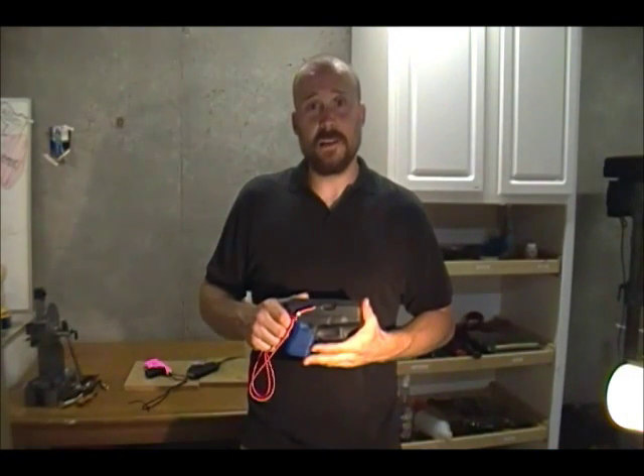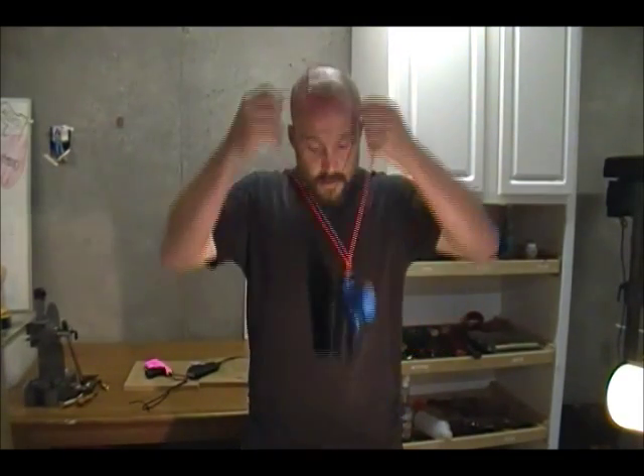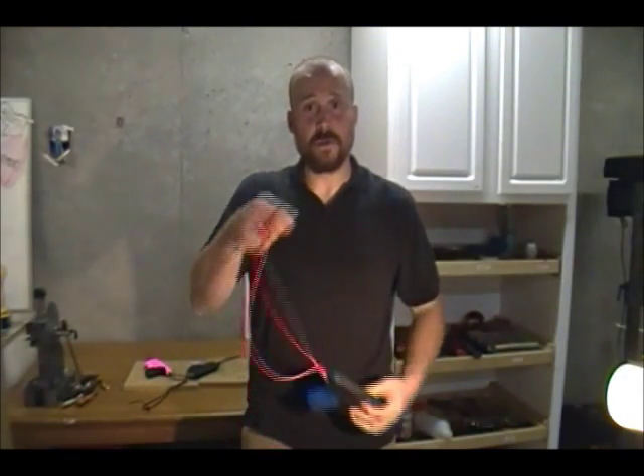The Aegis Armory sheath holster can be carried many different ways. Using the supplied paracord, you can throw it around your neck and go out for a short walk — gun pops right out. Need an impromptu shoulder holster? Throw a jacket over that, disappears.